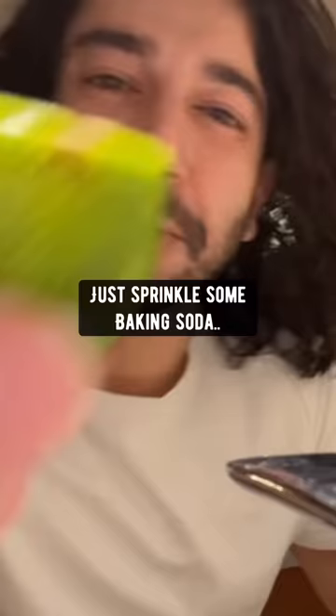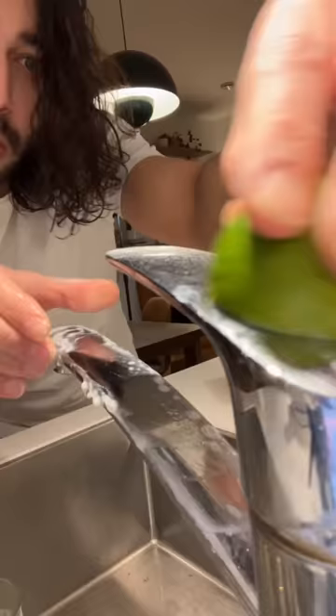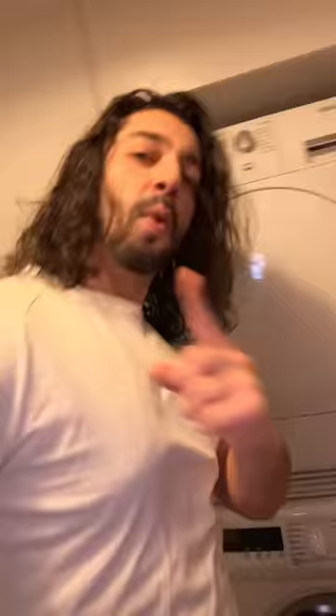If you want to make anything stainless steel shine, just sprinkle some baking soda and use half a lime — beautiful. For a wrinkly shirt, throw it in the dryer with one ice cube for one minute and the wrinkles are gone.